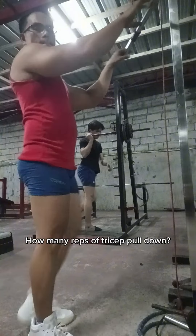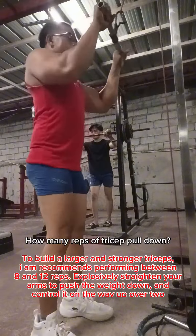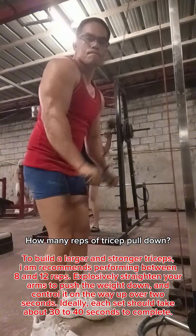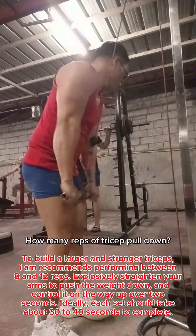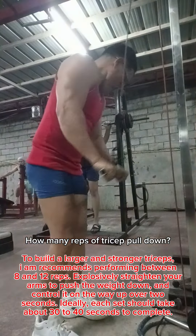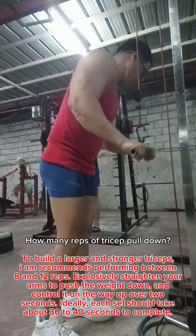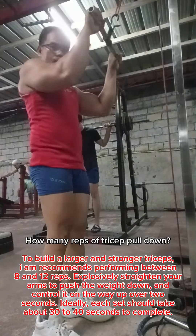How many reps of tricep pull down? To build larger and stronger triceps, it is recommended to perform between 8 and 12 reps. Explosively straighten your arms to push the weight down, and control it on the way up over two seconds. Ideally, each set should take about 30 to 40 seconds to complete.